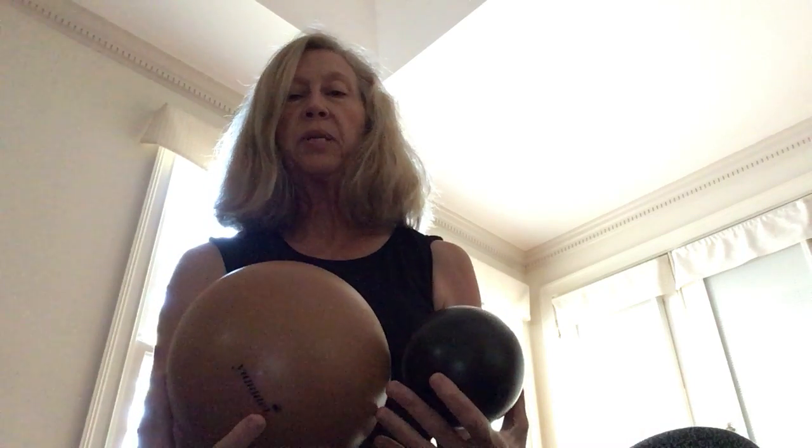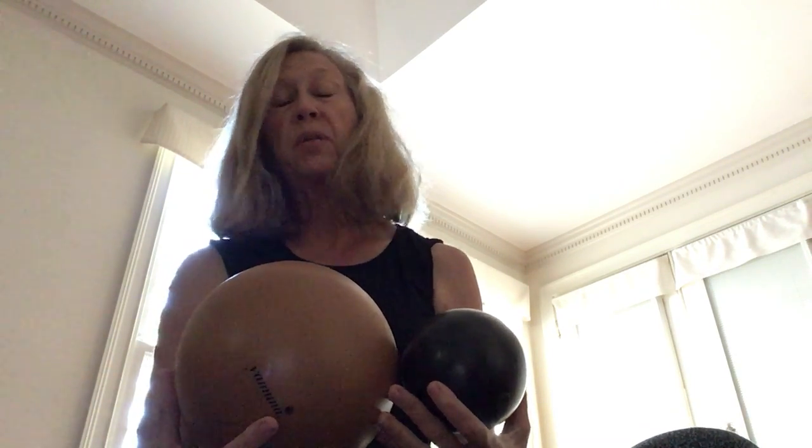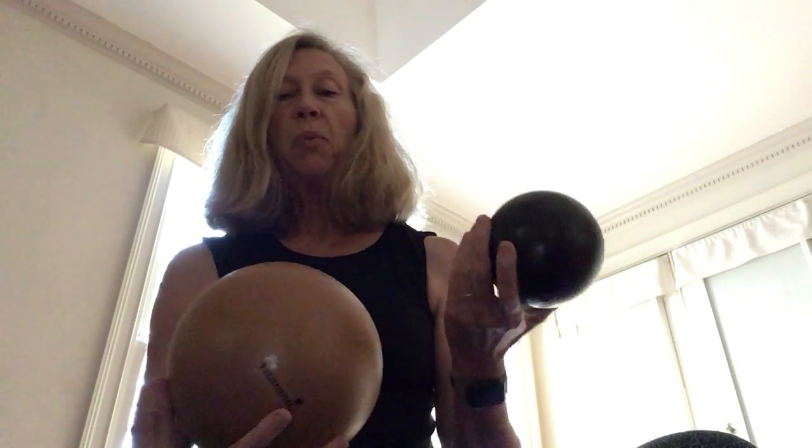If you don't have balls, please contact me to purchase them since we're unable to share props at this time. The small black ball is going to be used to roll through the upper, middle, and lower lungs to help increase our lung capacity.